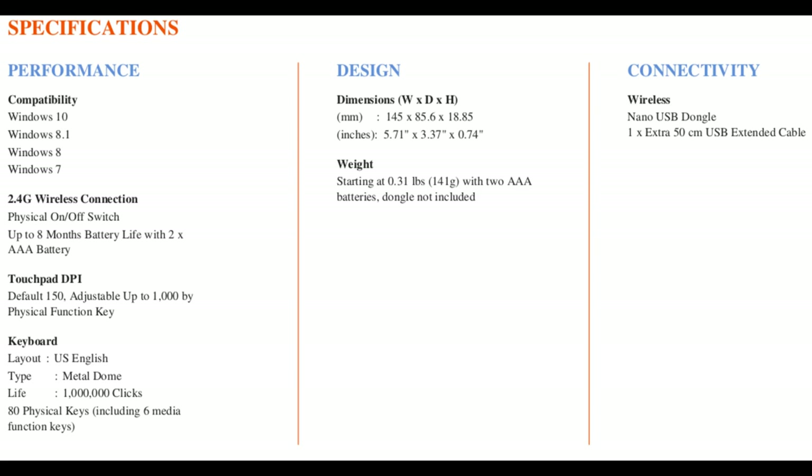The Lenovo 500 Multimedia Controller starts at $54.99, available beginning in March 2017.